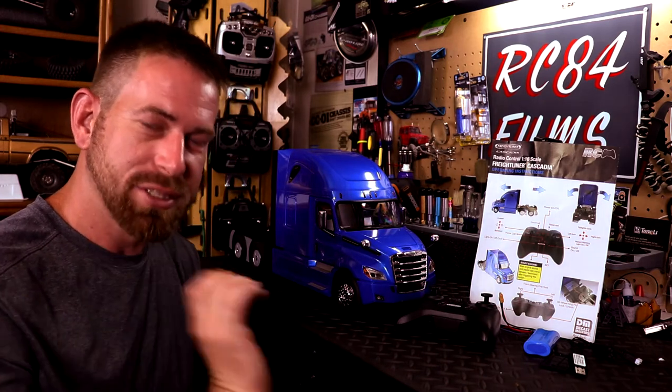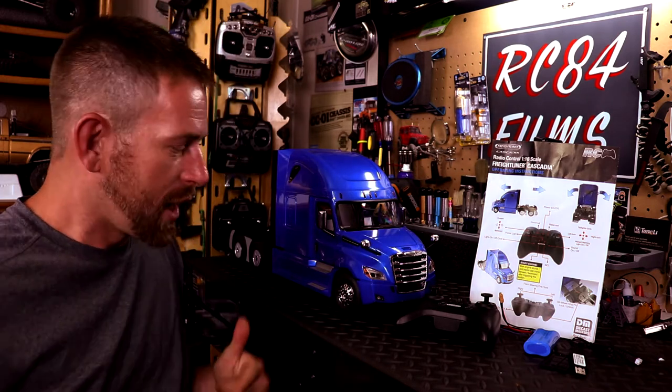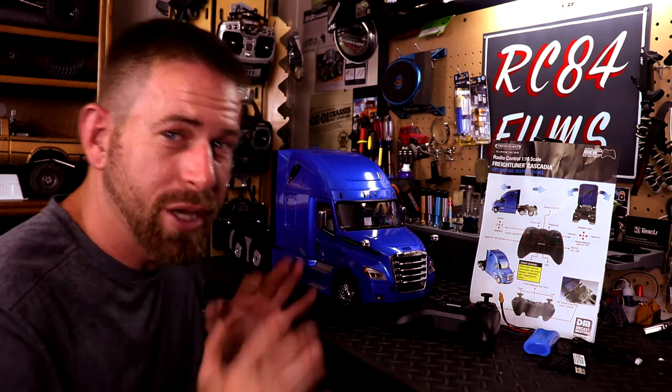So just to let you know, Die Cast Masters will be making trailers. I have seen the low boy trailer. They're also coming out with another semi truck — I think it's the Western Star X49 — which looks pretty awesome. And this vehicle is a complete RTR — when I say it comes with everything, I mean everything.